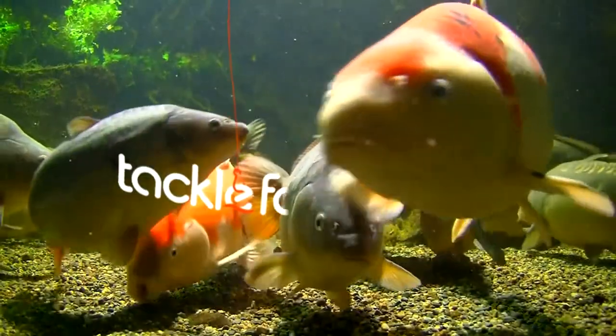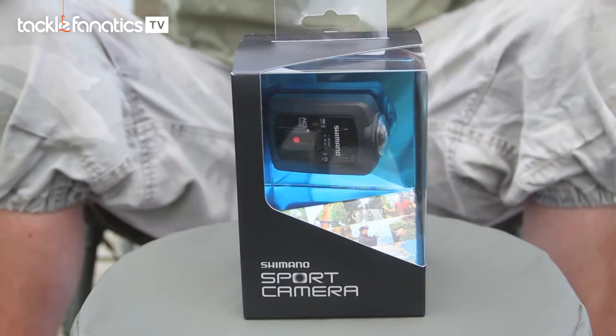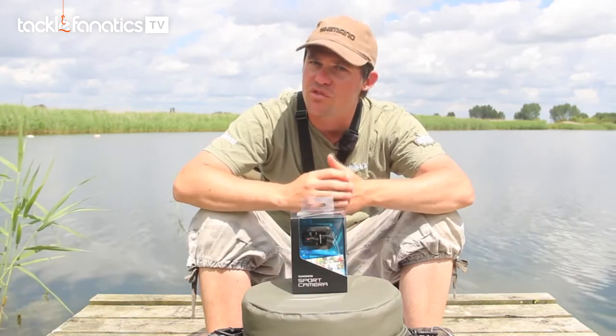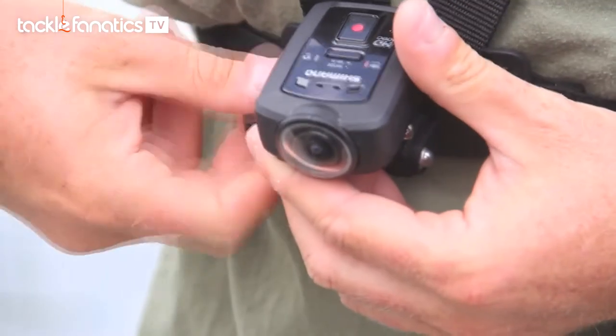Welcome to Tackle Fanatics TV. In this episode of TF TV, you get a chance to check out Shimano's new sports camera. Today I'm looking at my new Shimano sports camera, the CM1000. This camera has been brought out for all three of Shimano's different divisions: cycling, rowing, and of course fishing. As you can see from the unit itself, it's extremely small in size.